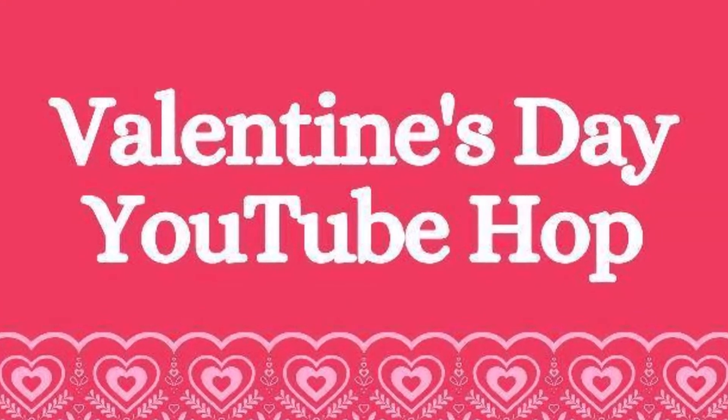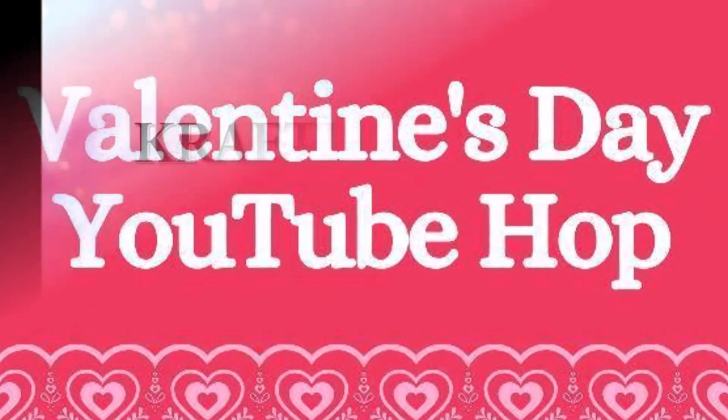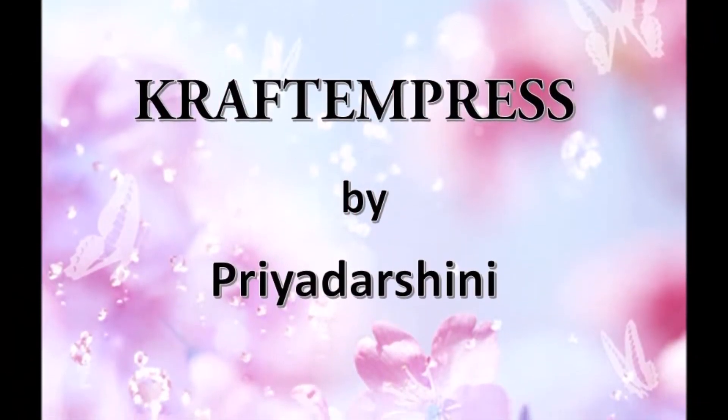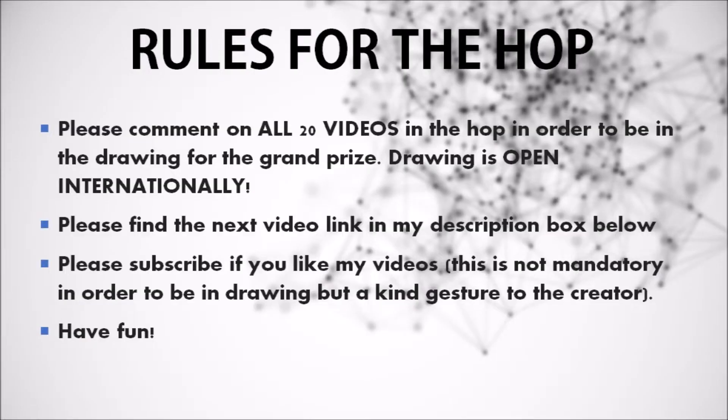Hello everyone and welcome to Valentine's Day YouTube Hop. This is Priyadarshini and I am really happy and glad to be a part of this hop. To win, here are the rules, and I have the same mentioned below in my description box as well.